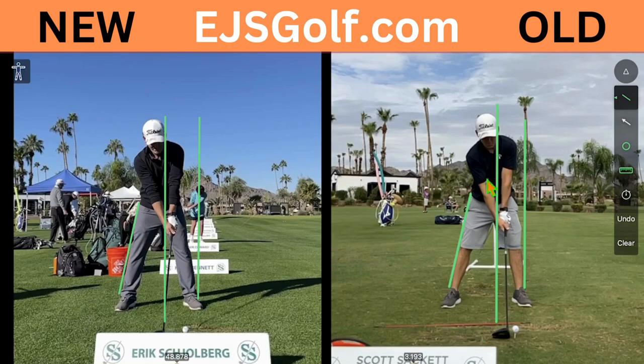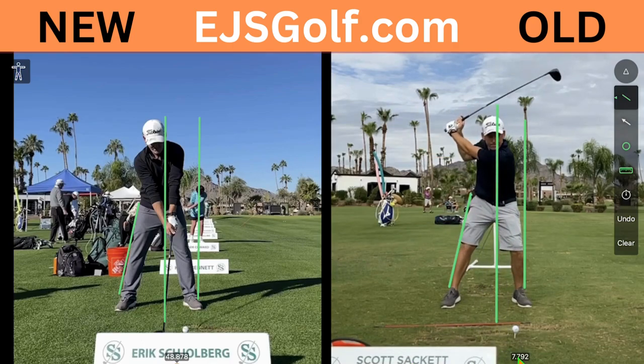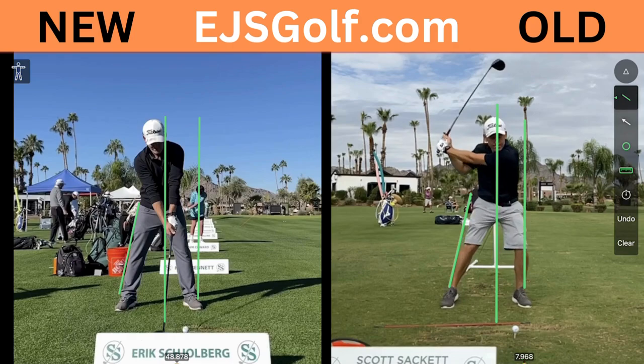We're in summertime here and a couple weeks ago. What I really want you to focus on is what happens later on in his swing, which I think is most important. So this is the old one — I just want you to watch this kind of from the top a little bit.